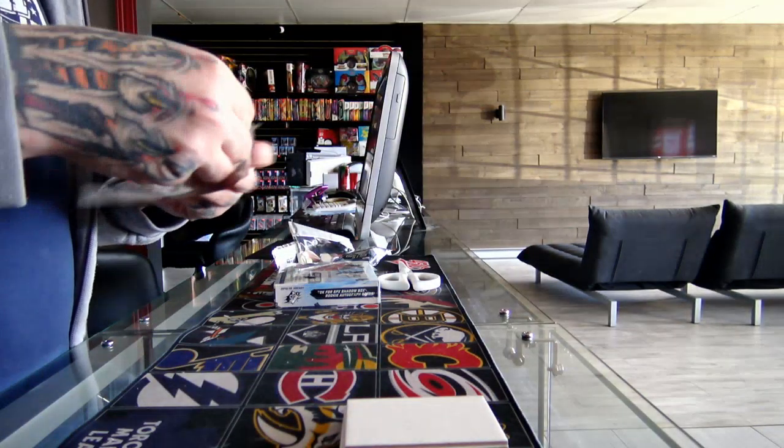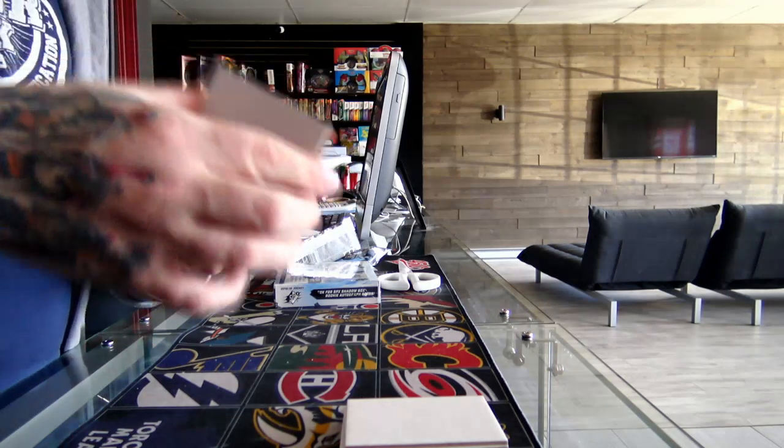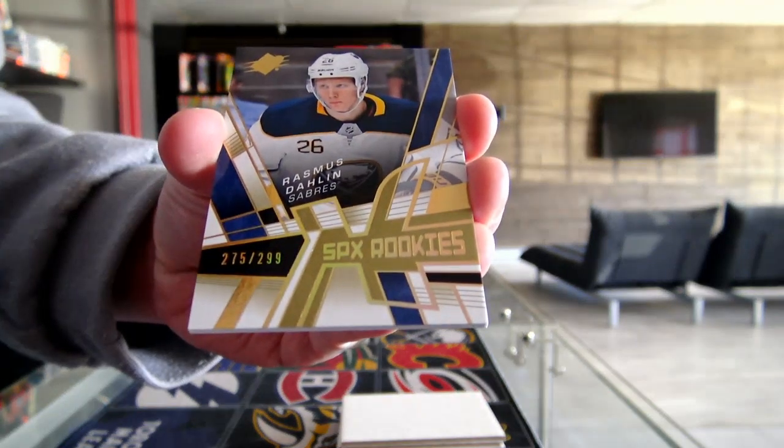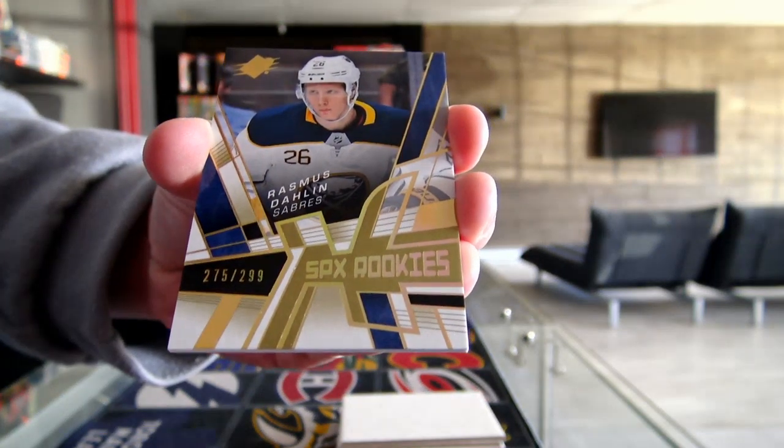And the last one is SPX Rookies Retro, number 299, for the Anaheim Ducks.